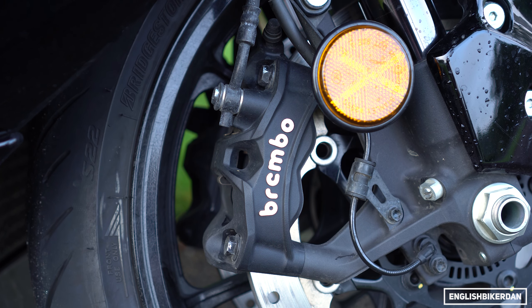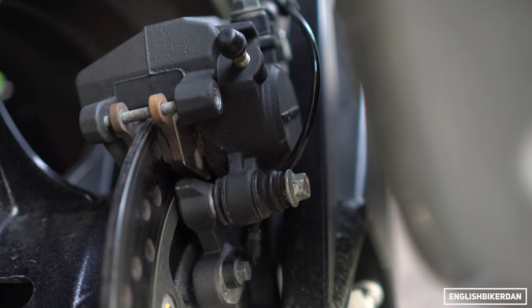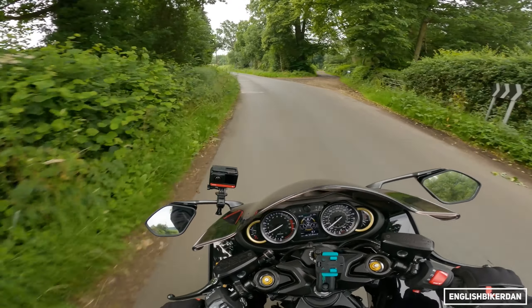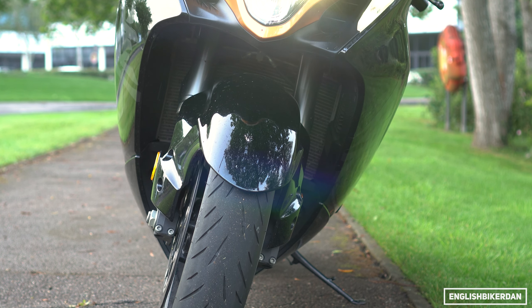The brakes — those Brembo Stylemas, which need no introduction — they are absolutely brilliant. They bite down onto 320mm discs. At the rear we have a single piston caliper; they don't actually quote the disc size in the spec sheet, but we'll talk about the brake performance in a bit.